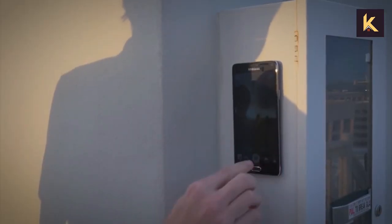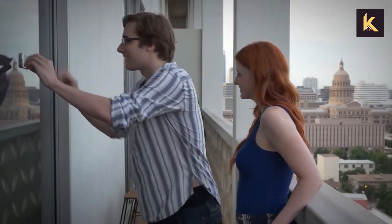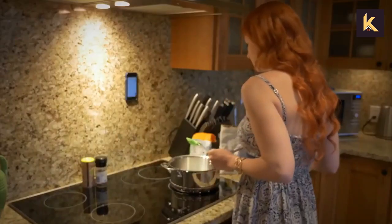It's compatible with all phones and tablets, so if you want to record a video but don't want to bother with a tripod, then just stick your phone to the wall with this. Or cook with ease while following a recipe by sticking your phone to the kitchen wall.